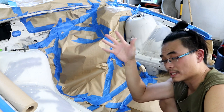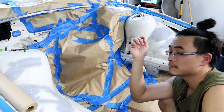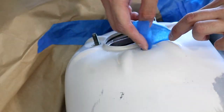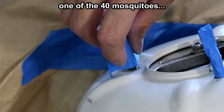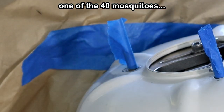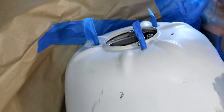All I have left are some studs and some ground connections and we're ready to paint. And you've done sucking my blood!